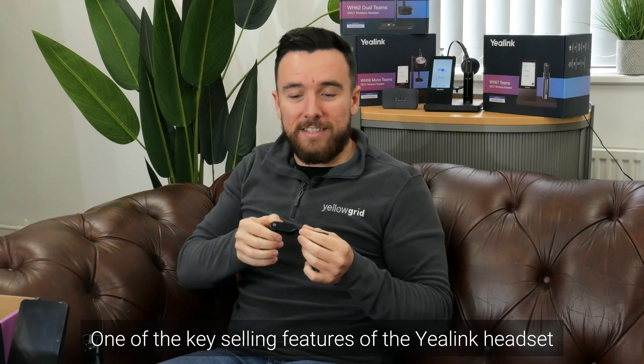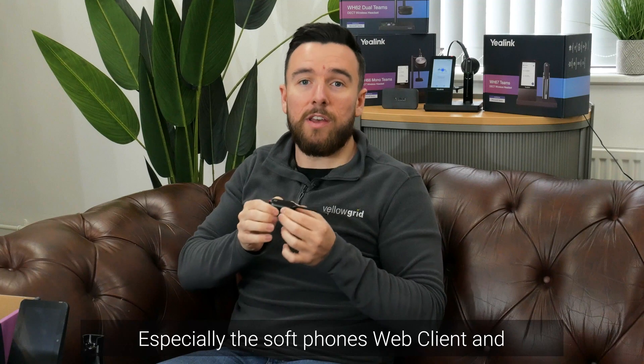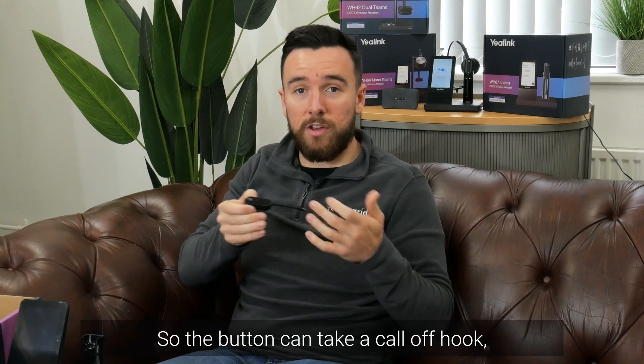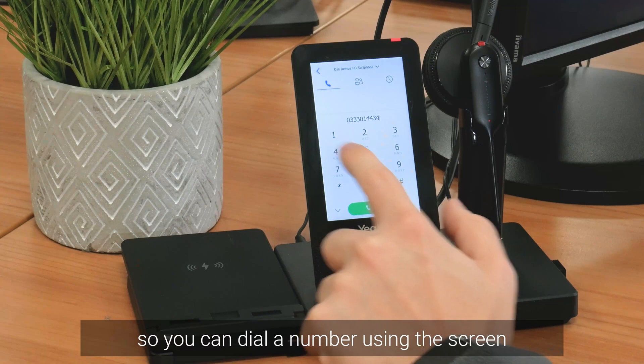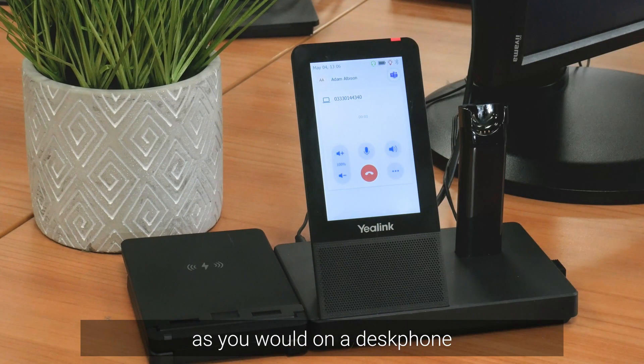One of the key selling features of the Yalink headset is how well it works with FreeCX, especially the softphone web client and the Windows app. The button can take a call off hook and answer the call, but you also have a dial pad on this screen so you can dial a number using the screen as you would on a desk phone, and it will actually drive the softphone web client.